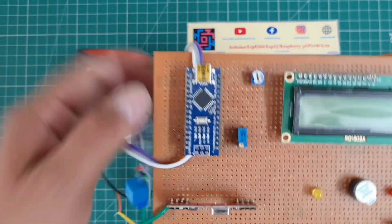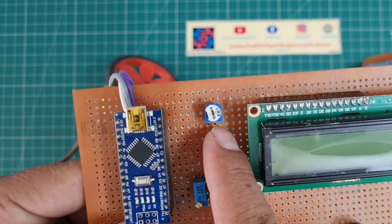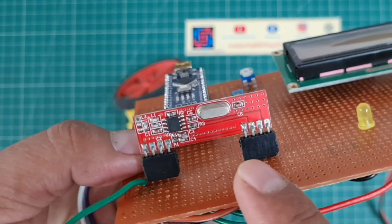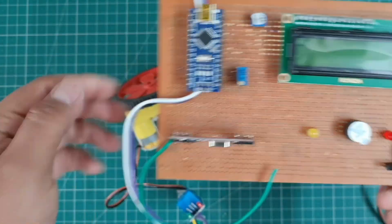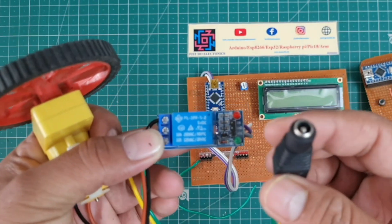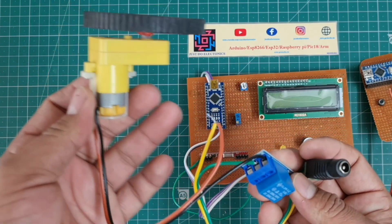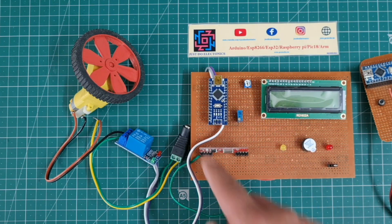Similarly, I soldered all the components for the receiver section onto a zero PCB — Arduino Nano, 16x2 LCD display, 10K potentiometer to vary the brightness of the LCD, one yellow LED, one red LED, a small piezo buzzer, and the RF receiver. Here is the back side view of the zero PCB. I connected the 5-volt relay module, attached an external 9-volt 2-ampere power supply, and a BO motor to indicate whether the bike will start or not. This is the complete hardware of the project.